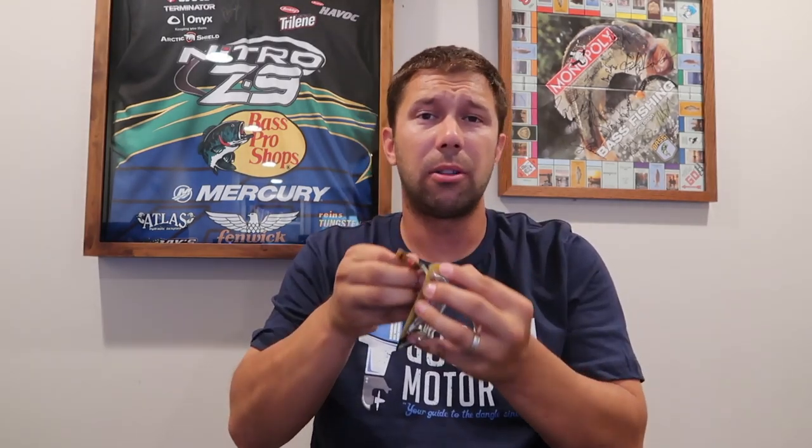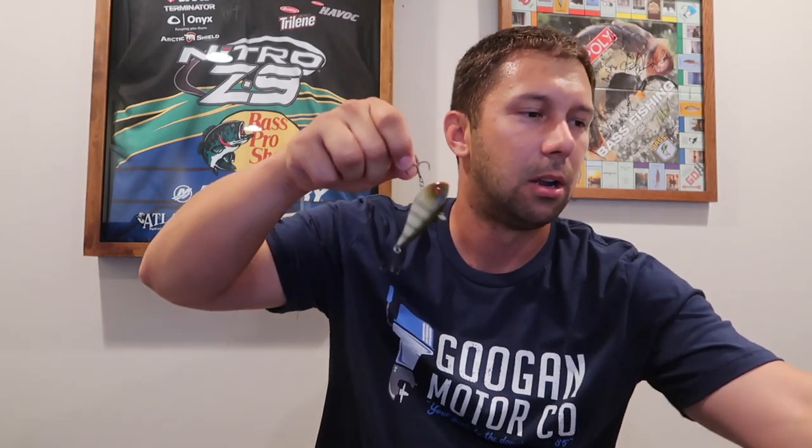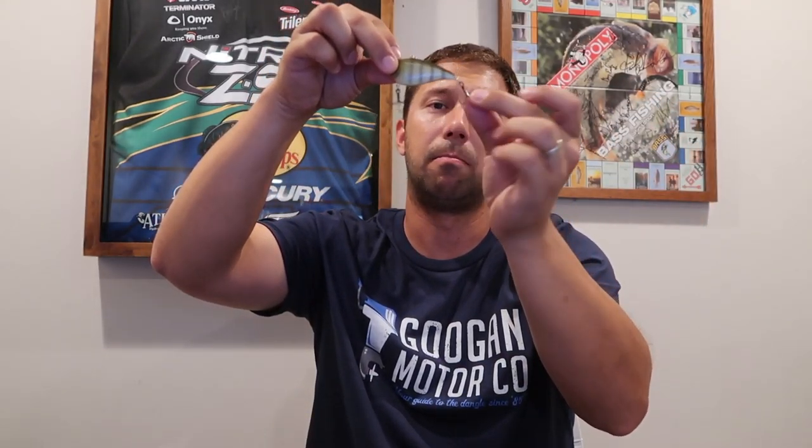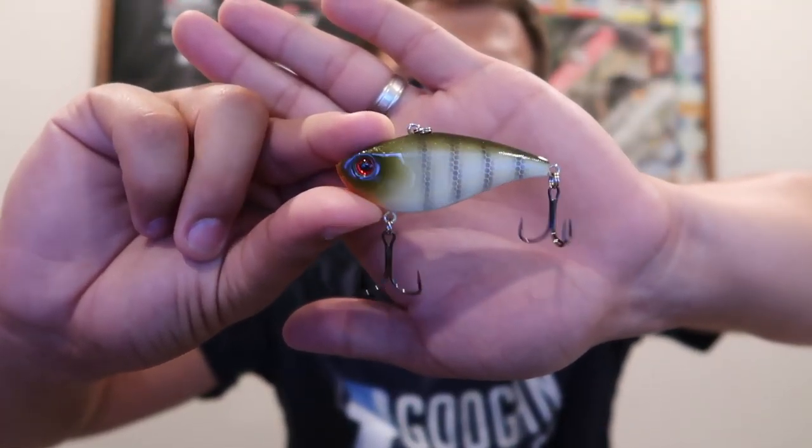Next we've got the Booyah Hard Knocker — you guys all know this one, just another rattle trap. It's a nice rattle trap though, listed at $6.99, and it's got Mustad KVD hooks on it. Looks like a bluegill colorway — the coloring is really, really nice with a big red eye. These are super cool. I don't feel like this is the right time of year for it, more of an early spring lure, but I still think we can catch fish on it.